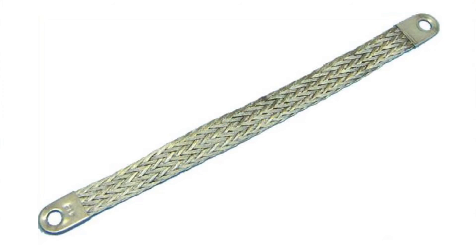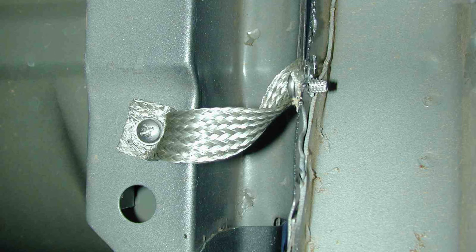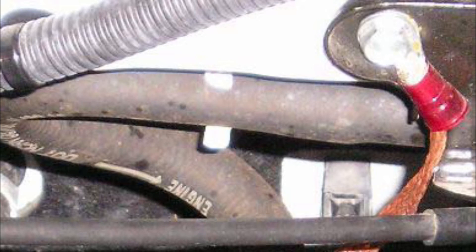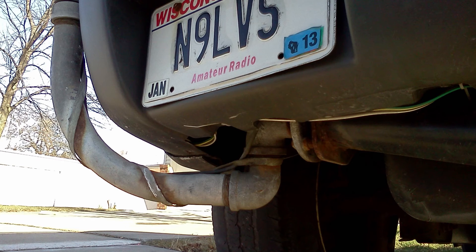Strapping should be used as much as possible. This is a standard copper strap. You can alleviate a lot of noise by strapping the doors, the engine area, anywhere there is any kind of joint. And let's not forget the antenna area — the closer you get to the antenna, the more important it is.